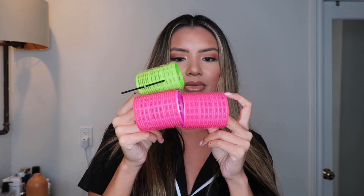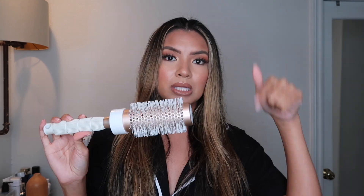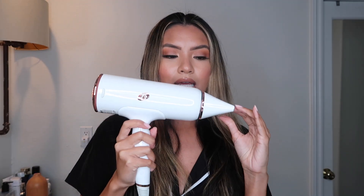You're also going to need some clips to hold your hair back — these ones are by T3. You're going to need these little Velcro rollers because these are going to be used for the center of your hair. And then you're going to need a round brush — this one is by T3. I'll find out the exact barrel size and place it in the description box.